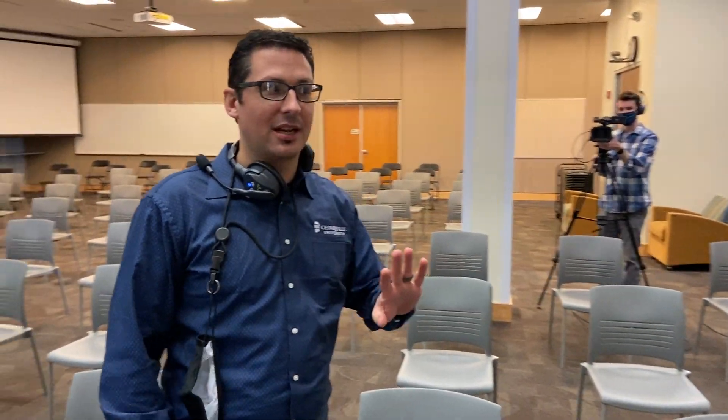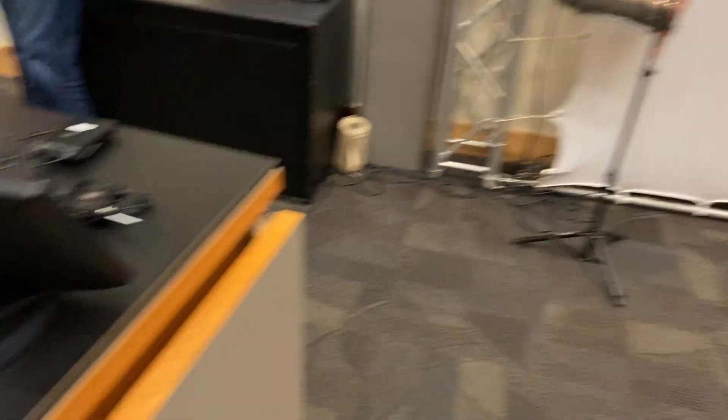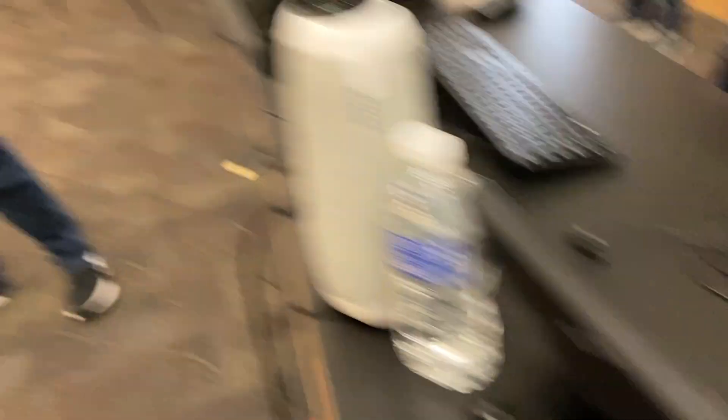Here's our room that we're going to be shooting in today. We've got two cameras — one set up in the back for a tight shot, and then a second camera set up to show our speaker and get close-ups of the audience when they speak. For audio, we have our speaker mic'd up with a lapel and then we have two handheld mics set up as supercardioid microphones shooting out into the audience to pick up questions.